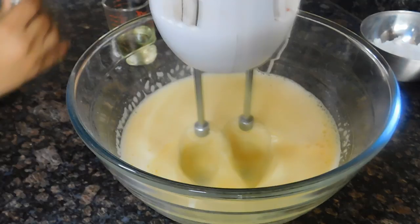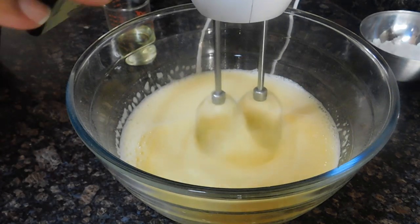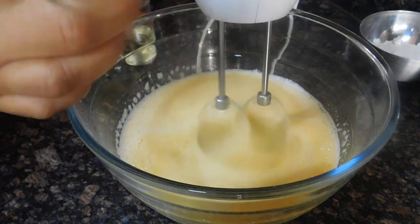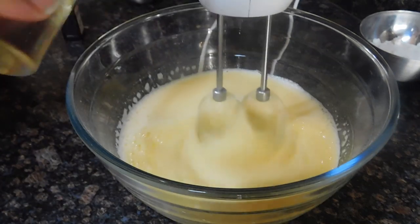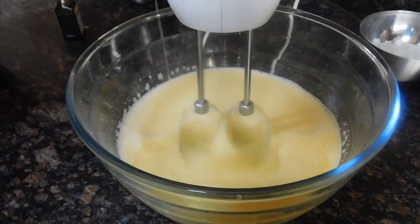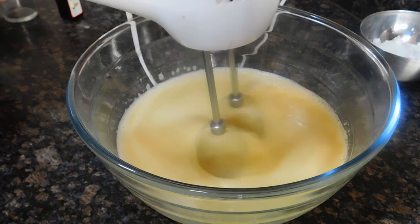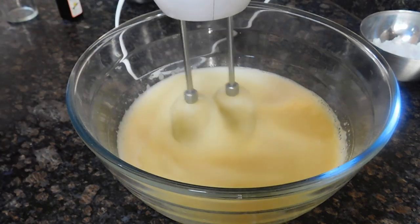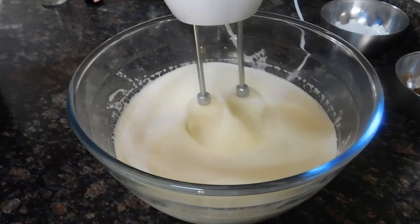If you want to use half the recipe, you would use only six tablespoons. Then it's time to add the vanilla and the oil — I'm using four tablespoons of vegetable oil, and if you're using half the recipe, you would use only two tablespoons. I'm looking for my mixture to be almost double in volume because this is a very light and fluffy sponge.